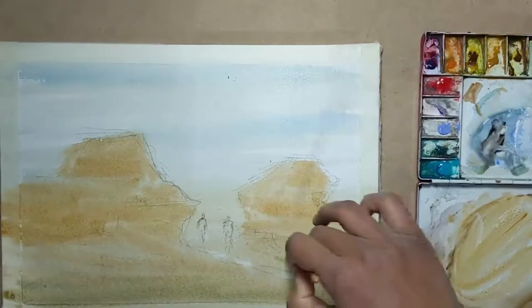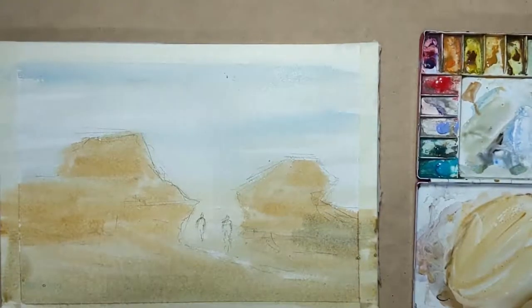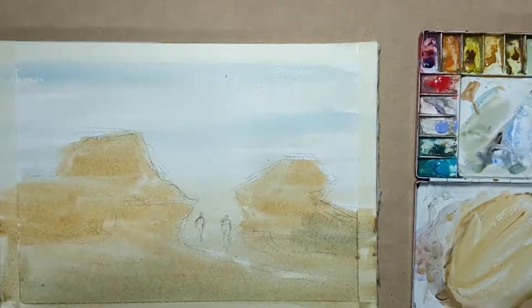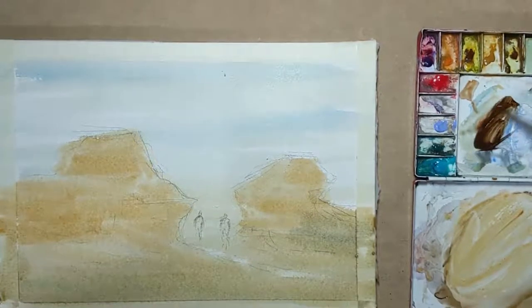I add a bit of turquoise to the foreground just to cool things off and take the brightness off the yellow ochre. Next I take a bit of burnt sienna, burnt amber, and a bit of turquoise and mix a dark colour.